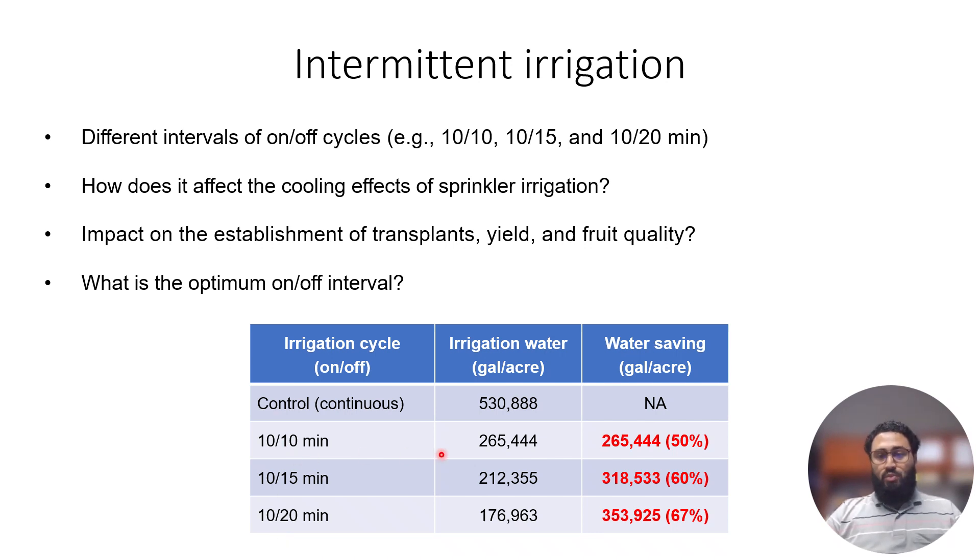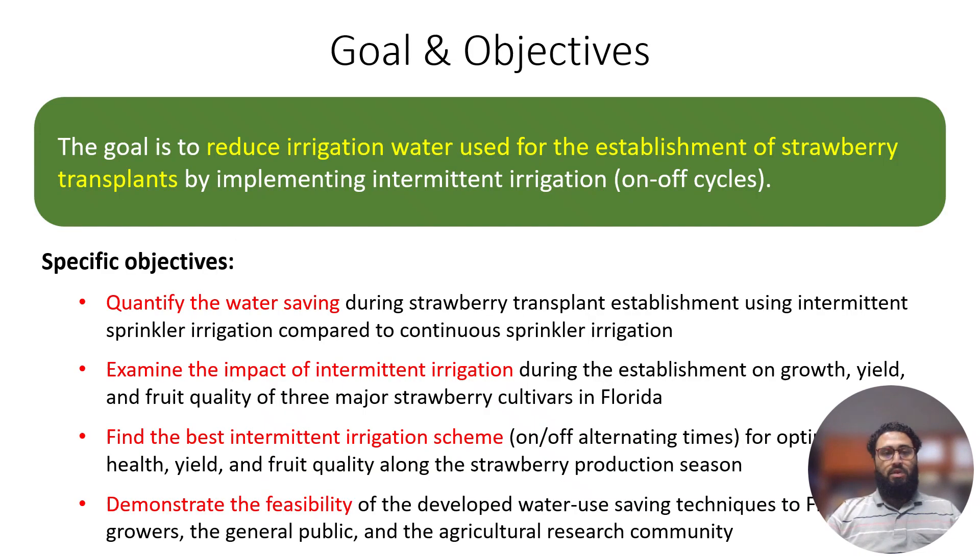If these on-off pulse irrigation regimes work out without any effect on yield and fruit quality, we can save 50 to 67% of the water used in the first 10 to 12 days. Our goal is to reduce irrigation water use for transplant establishment. Specific objectives include quantifying water savings, examining impacts on yield, growth, and fruit quality, finding the best intermittent irrigation scheme, and demonstrating feasibility to growers and the agricultural research community.